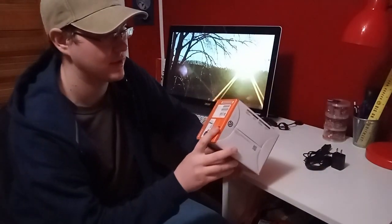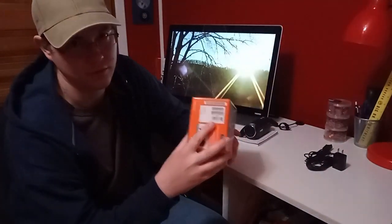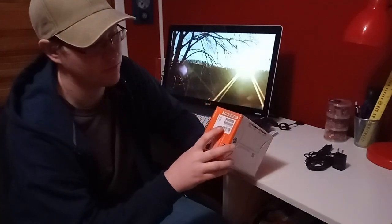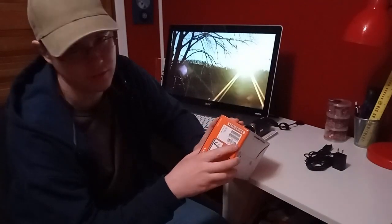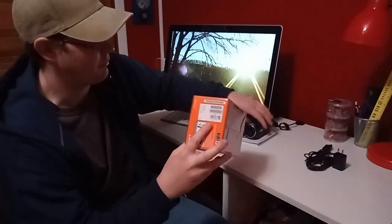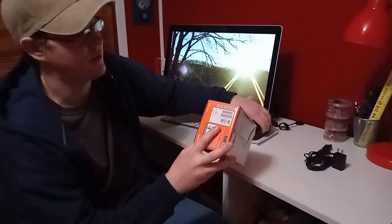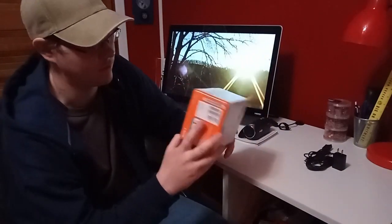The first thing is right on the outside of the box. See this barcode sticker right here? The first one I got had a barcode sticker, but it was missing one important thing — this code right here. It starts with S01 and then has a bunch of numbers after it. That is your camera's serial number, and it will match the serial number on the bottom of the camera. If it does not have a serial number sticker on the box, you should immediately begin to question it.